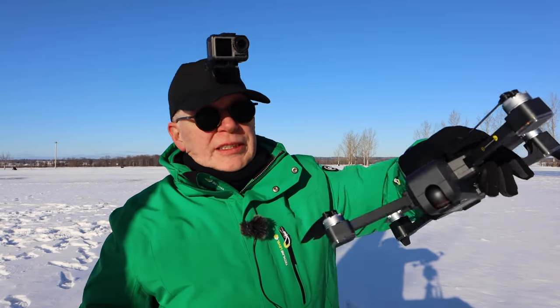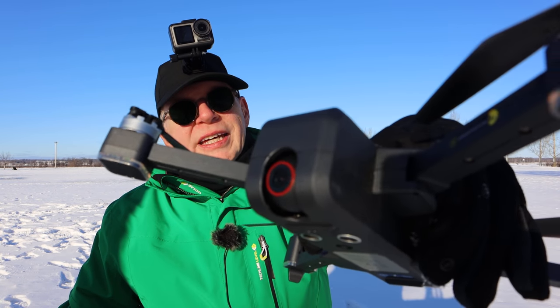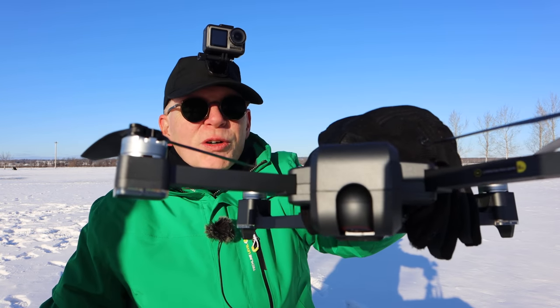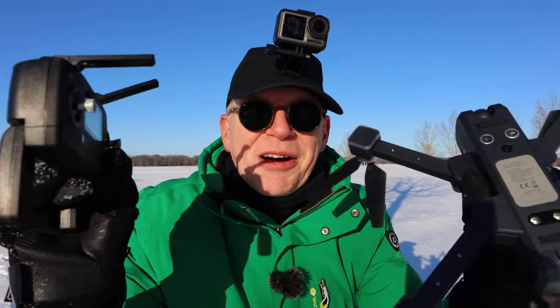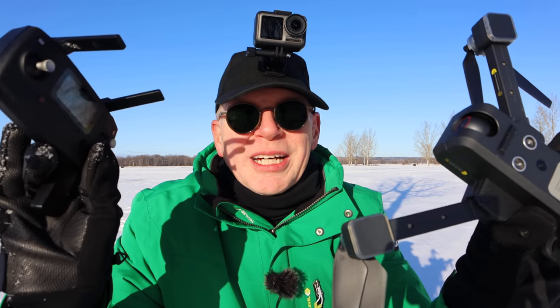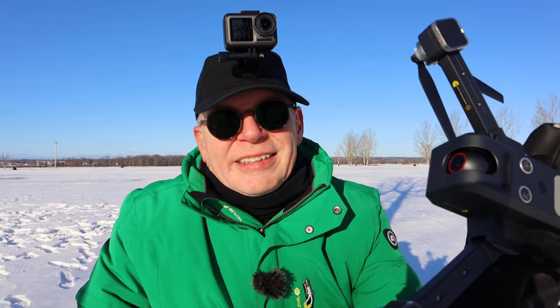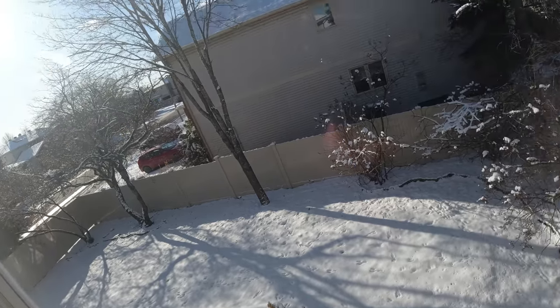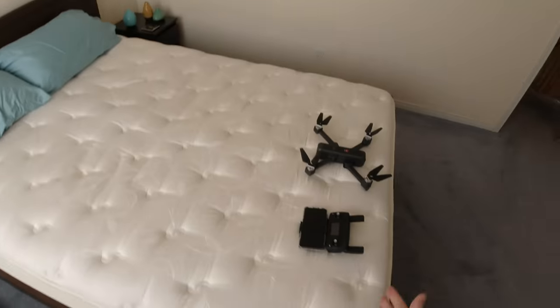Hey YouTube, welcome to my channel. In this episode we're going to take a look at the Bugs W4K. I'm moving the camera around getting it set to go for a flight. It's pretty cold out here - this drone is not designed to fly in the cold - so you're going to see me fly it indoors first, then we'll come back outside.